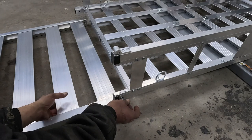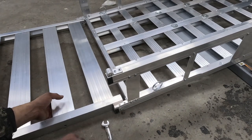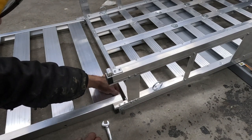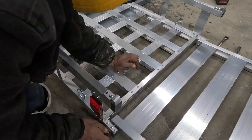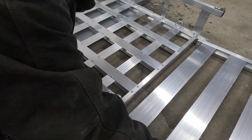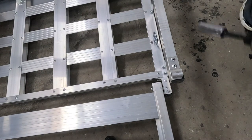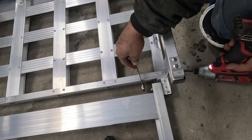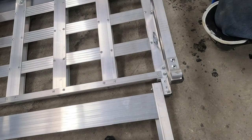Now here I am attaching the gate and the hinge for the gate. The bolt just slides through and then you put the nut on the other side. Just got to do the same thing on the other side.